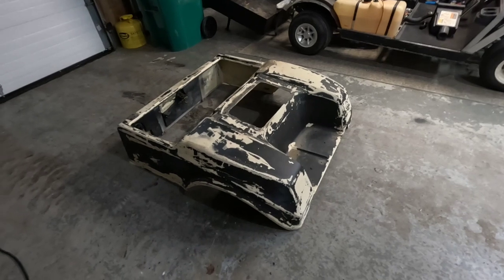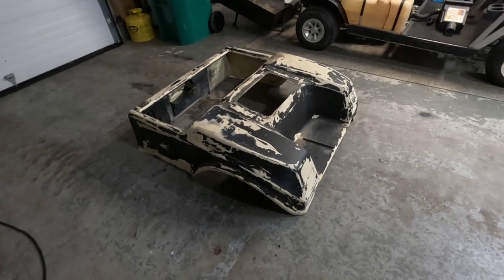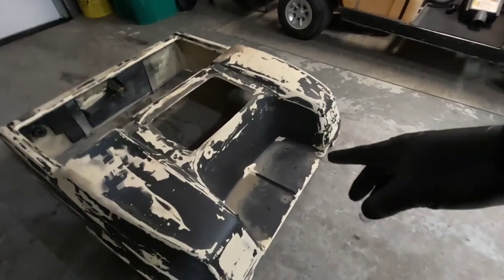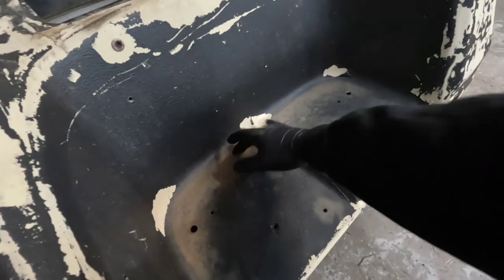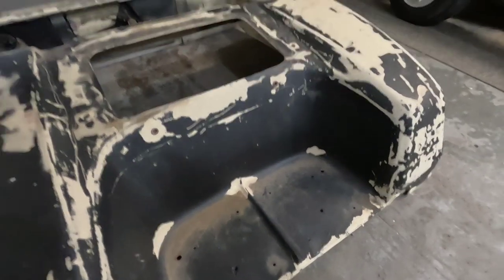We're going to sand it down with some 40-grit to get the rest of that stuff off. And then sand the areas that really weren't sanded originally well enough. That's why it didn't stick and it just started chipping. We'll get the majority of the stuff off and then work at those little spots.